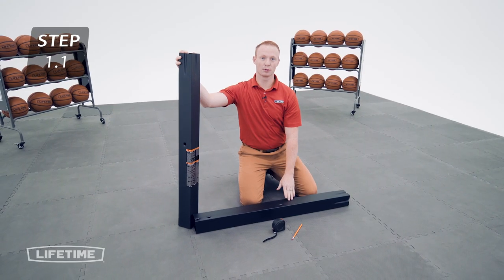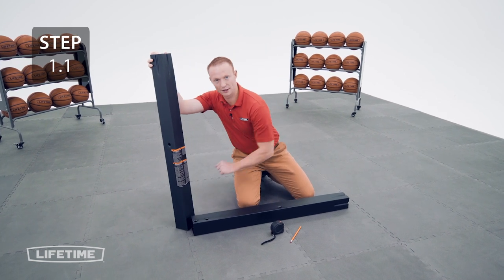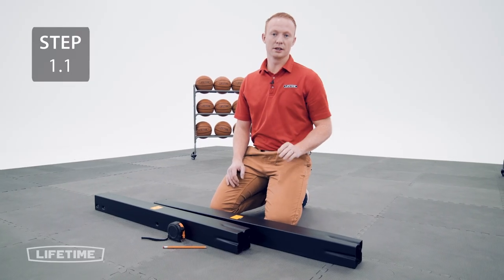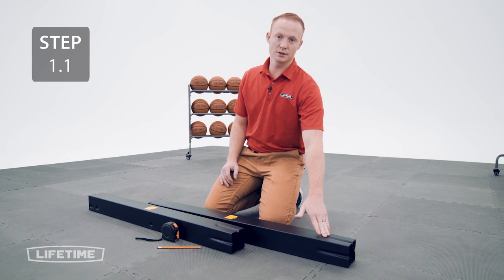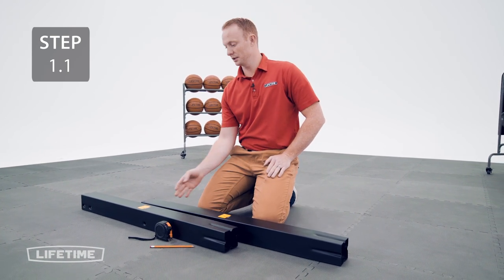Start with your middle and bottom poles. Your middle pole is the one with the warning sticker and your bottom pole is the one with the 2 holes at the end. On the crimped end of the poles, make 2 marks — one at 4 1/2 inches and one at 5 inches. Then make sure that the sticker that says 'this side up' is facing up.